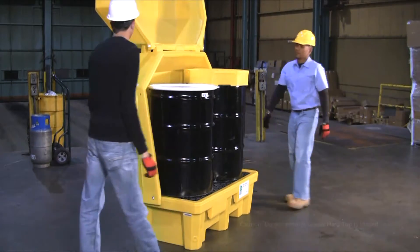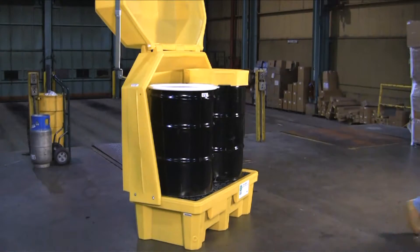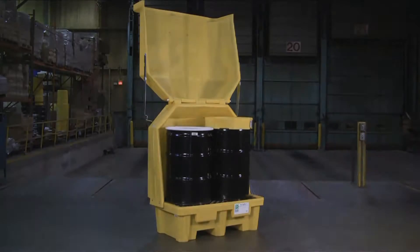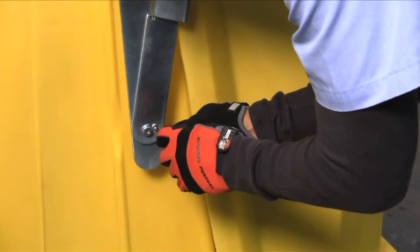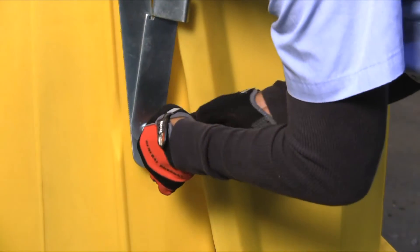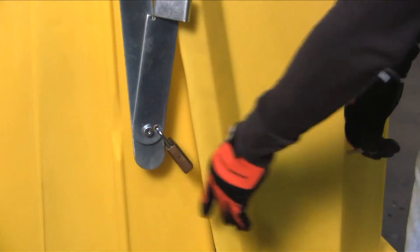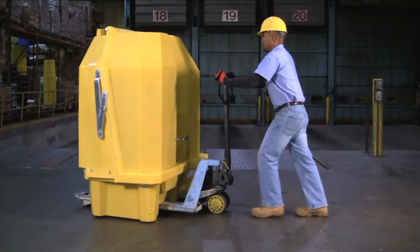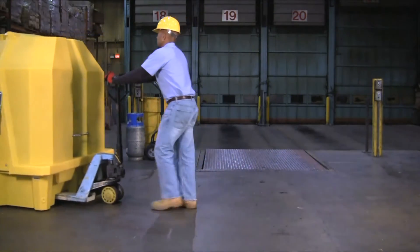Unauthorized access can be prevented by placing a standard padlock through the cover lift assembly on either side of the unit. The ultra hardtop P2 is portable and can be moved using a pallet jack or forklift.